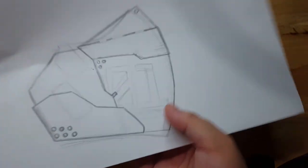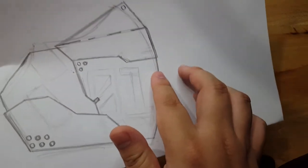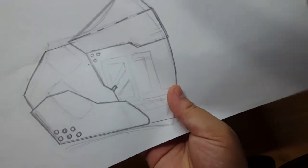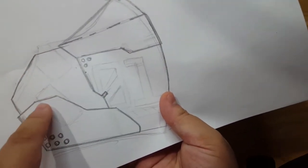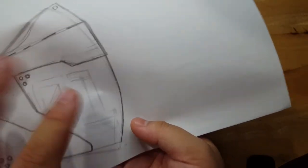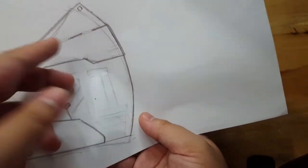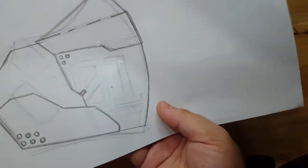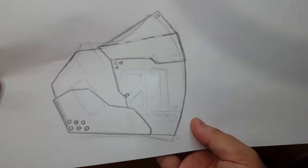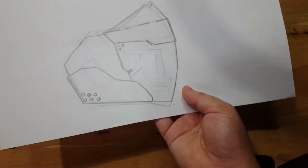I've altered the mask a bit. The lighter lines are the original shape of the mask. The main template I'll be using has the darker lines. This other part is just a design I think I'll be making as decals later on. You can alter the shape lightly if you want — this is the half of the mask. Next, we'll be cutting the template and tracing it onto the cardboard.